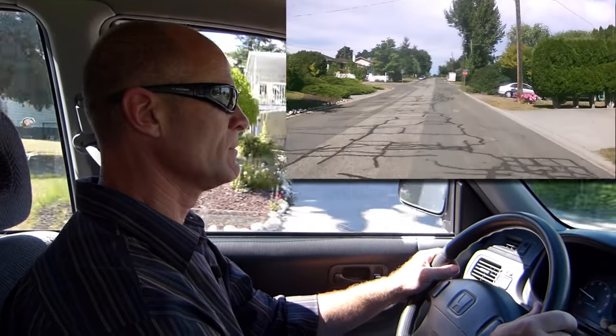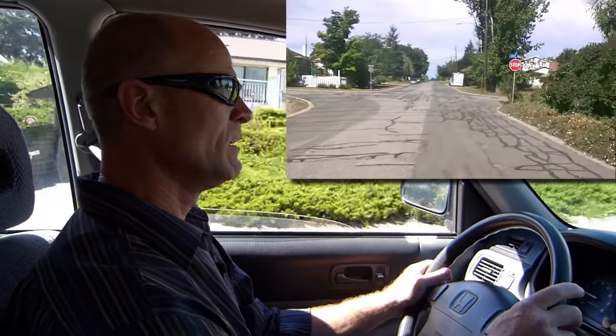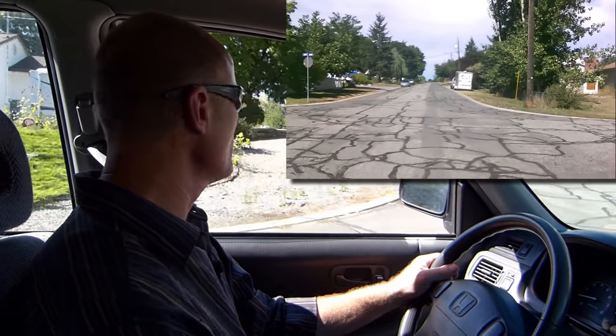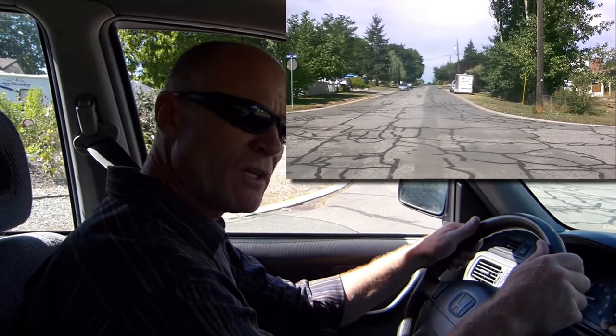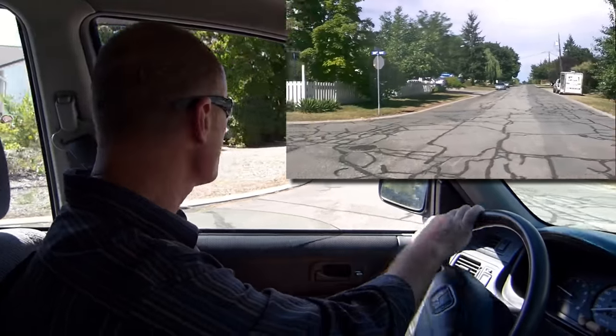Signal, mirror, shoulder check as we're approximately half a block away from the stop sign. Coming up, stopping in the correct position where the two roads meet — because there's no sidewalk, there's no stop line — and shoulder checking left again just as we move.